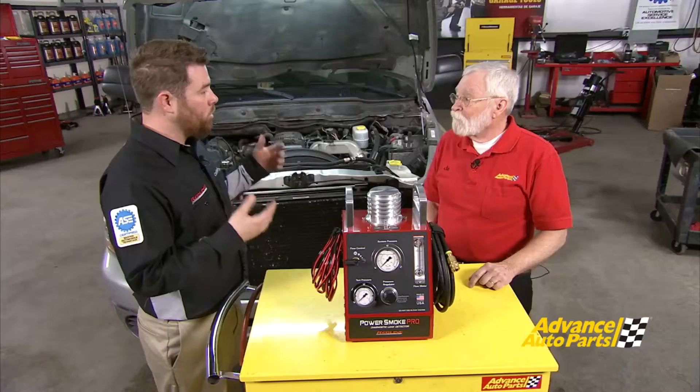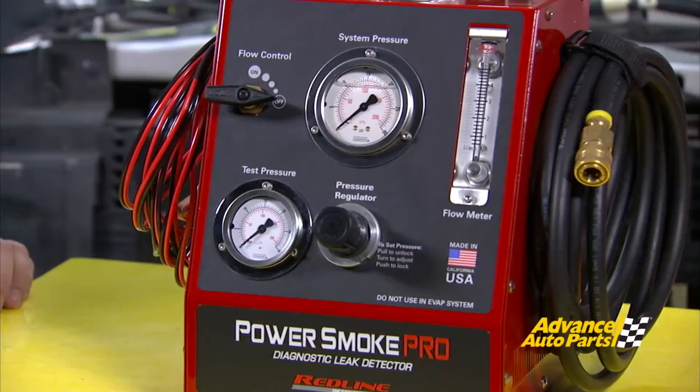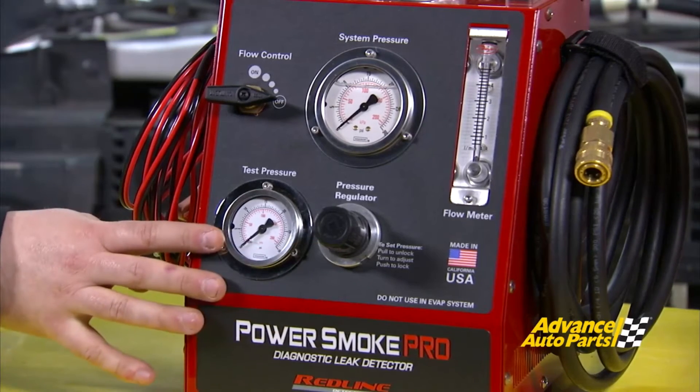It also can run off of AC current, so if you've got the vehicle up in the air and can't necessarily get to your 12-volt battery easily, you can plug it into the wall. And up front, we've got a few subtle differences — the pressure regulator, so we can adjust the internal pressure we're applying to the system.